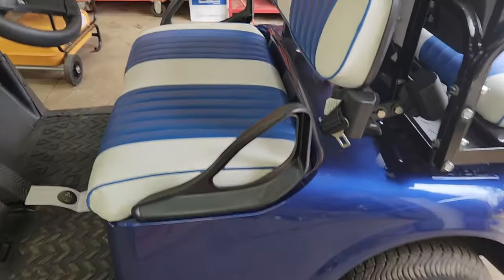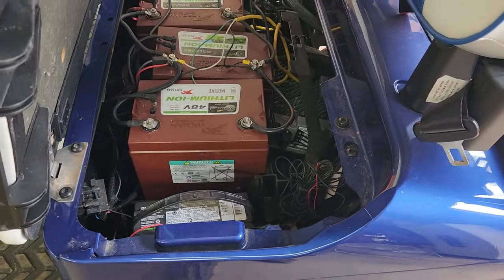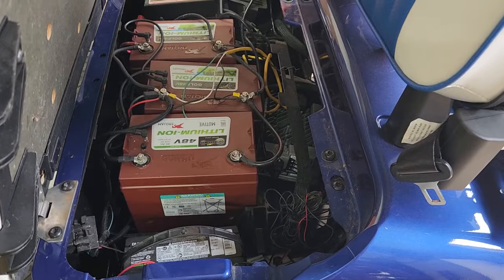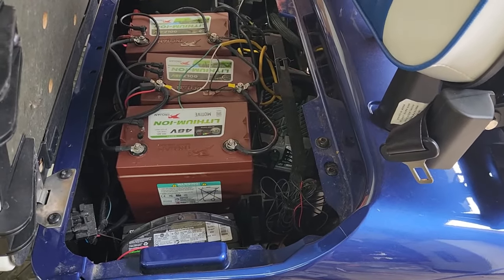Should you go with lithium? If you've got money to spend, go with it. The reason this customer went with lithium batteries — and I would say this may be the only really compelling reason — is that he's gone a long time. He only uses this golf cart one or two times a year. He's traveling a lot.